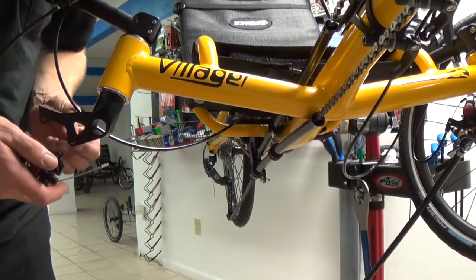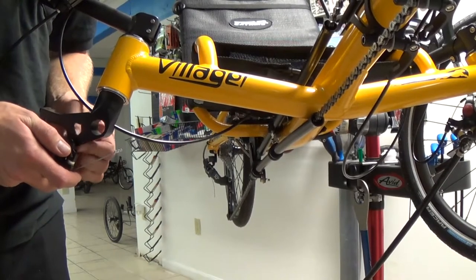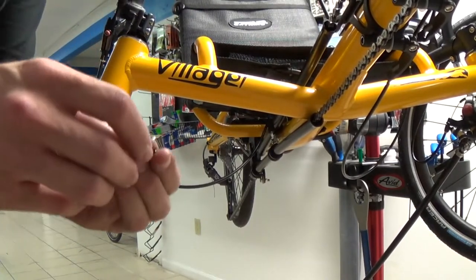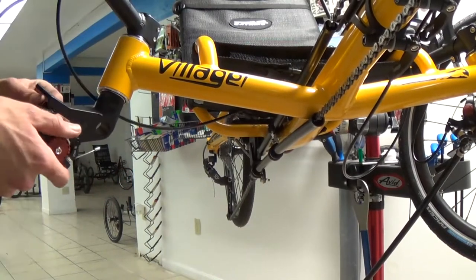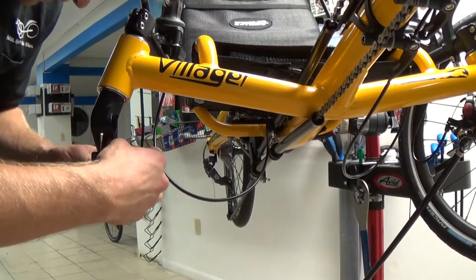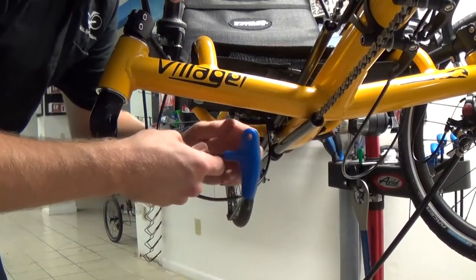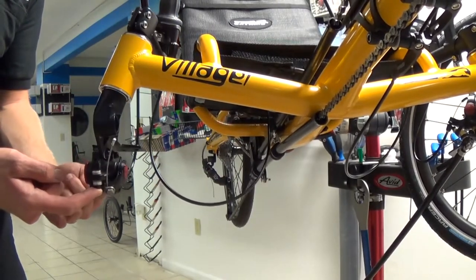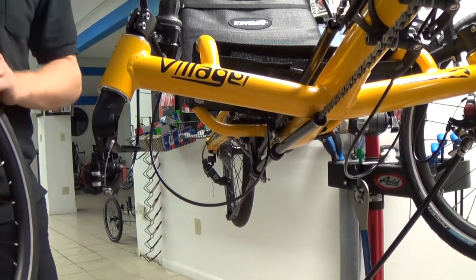Next, reinstall the brake caliper. Make sure both brake caliper bolts have the washer on the bolt first, then through the spindle, then thread into the disc brake caliper mount. As you may remember, we loosened these two bolts up just a little bit so that there's some play in the brake caliper — this makes it easier to reinstall the wheel.